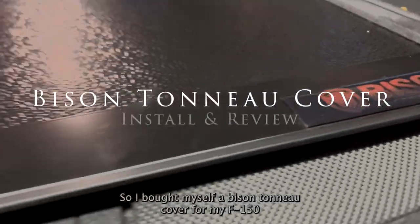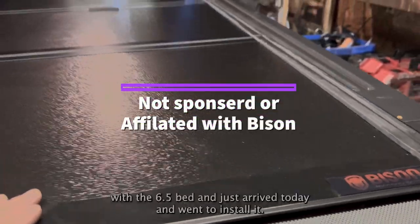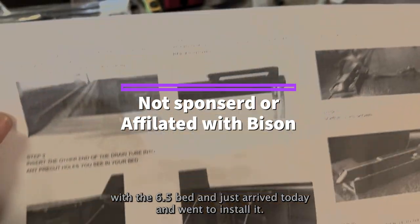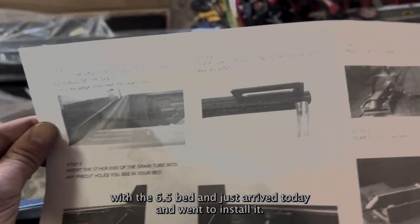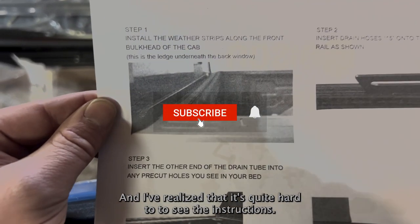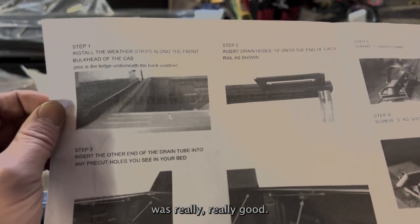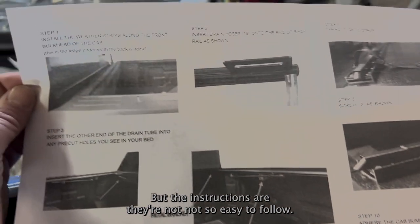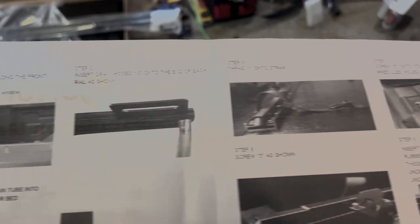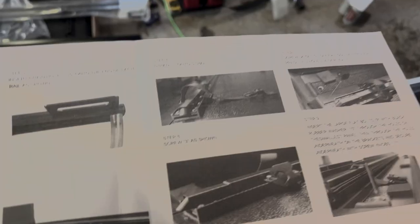I bought a Bison Tunnel cover for my F-150 with a 6.5 bed and it just arrived today. I went to install it and realized it's quite hard to follow the instructions. The product itself looks really good but the instructions are not easy to follow, so I thought I'd make a video for anyone else having the same problem.